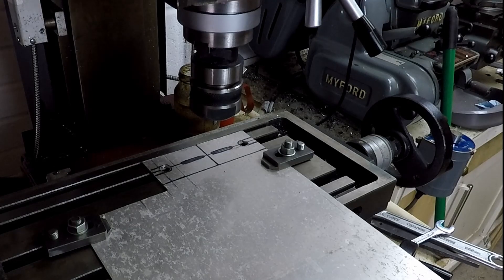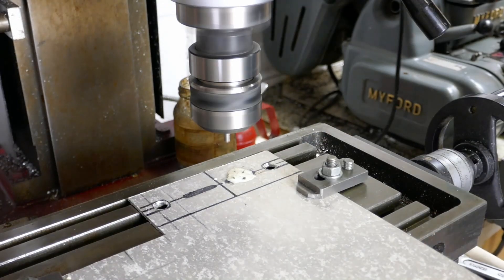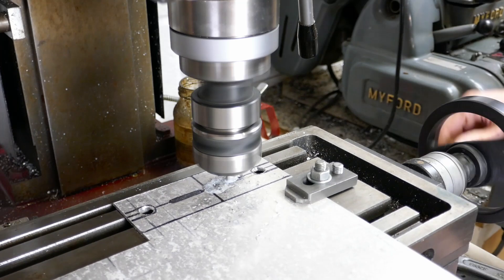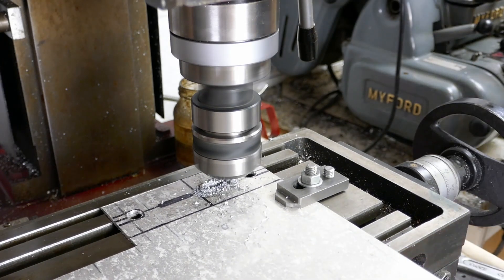I've transferred the metal plate to the milling machine and I'm going to mill those two slots to give the vertical adjustment of the plates. You don't need a milling machine for this — just do chain drilling, a number of holes, and then a file or a saw to cut the slots out. I'm using the milling machine because I've got one and it makes life a little bit easier.